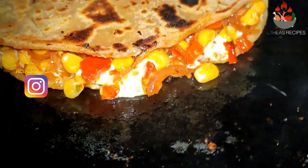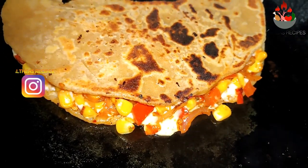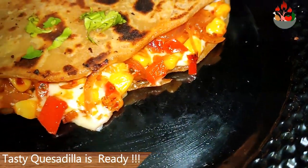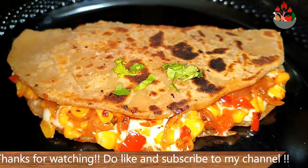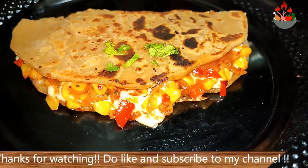Do try this recipe and let me know your feedback in the comment section below. If you like this video give it a thumbs up, and if you like my content do subscribe to my channel and share it with your friends. Catch you soon with another new interesting recipe. Until then this is Angel signing off from Altia's Recipes.